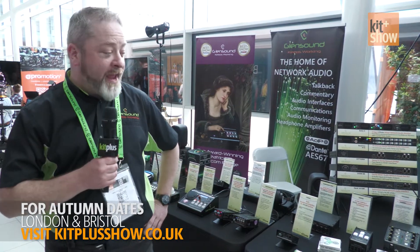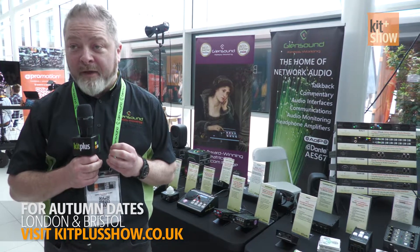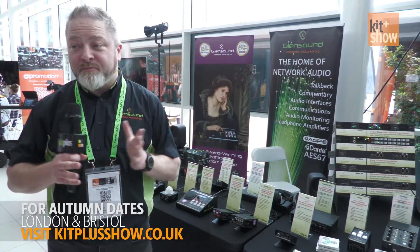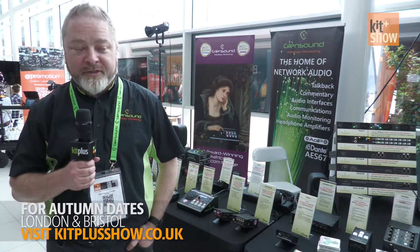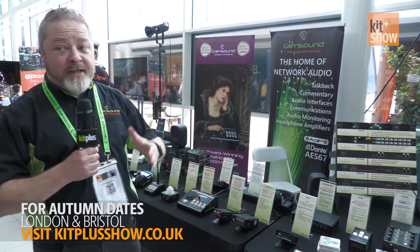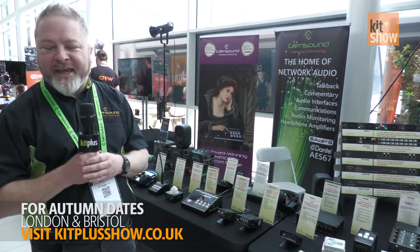Ian here from Glensound. We've been building commentary boxes for the last 40 years, so pretty much every sports thing you've ever heard has gone through a Glensound commentary box. We've now diversified into lots of other areas, and because broadcast wants everything their own way, we've had to diversify over the years.